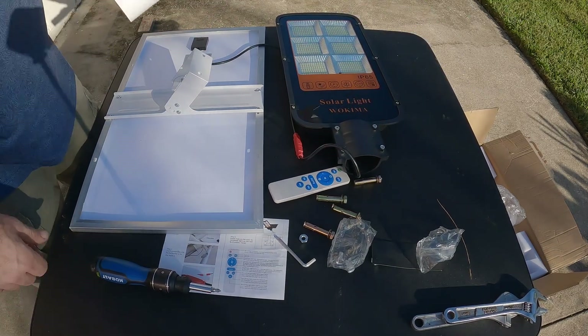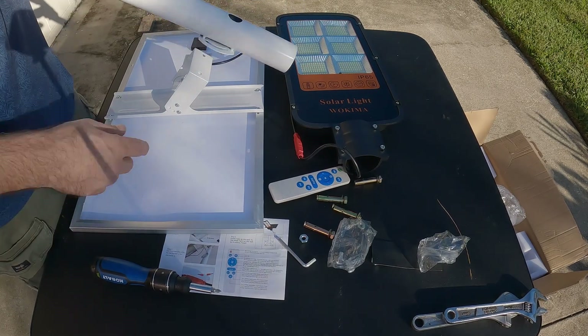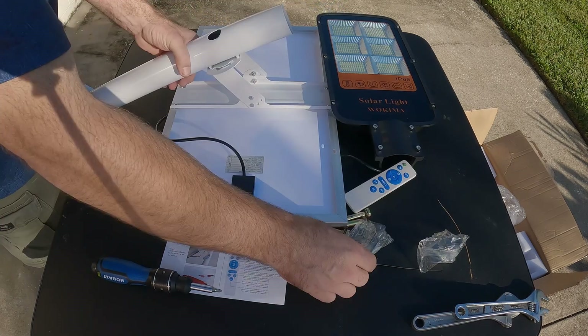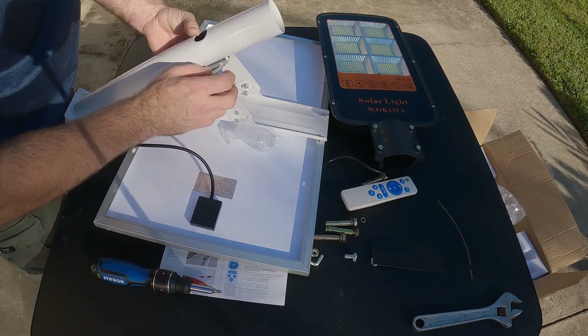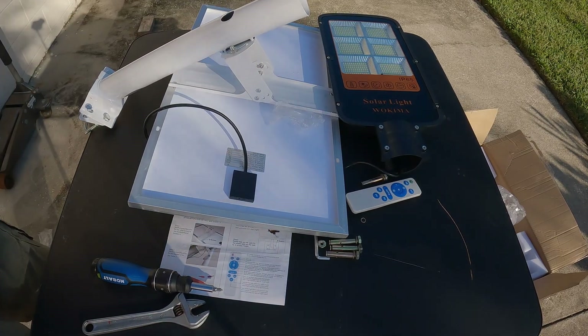Now we're going to attach this bracket to the section of the mounting pole using these little short bolts.